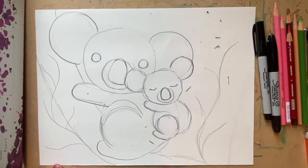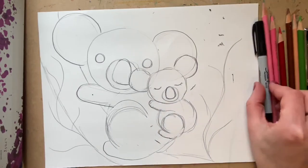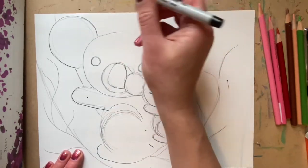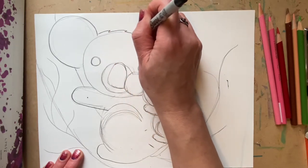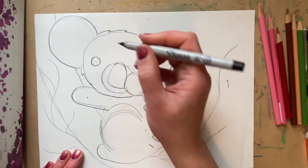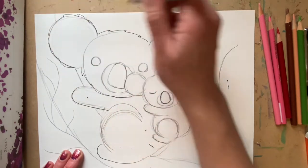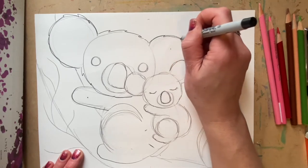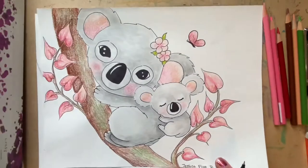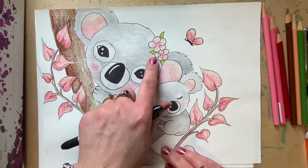Our entire drawing is sketched out. I'm going to switch to Sharpie so that you can see all my lines. Now the first thing I did was the circle. I'm going to add some zigzags so that it looks like my koala bear has some fur. And then I did the ears. Now in this drawing I added some flowers in my koala's ear and I added a butterfly, so I am going to show you how to do those.